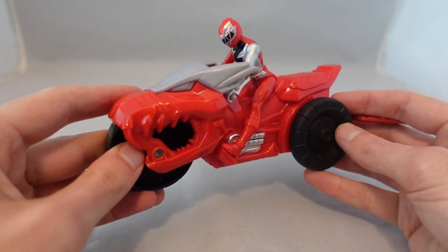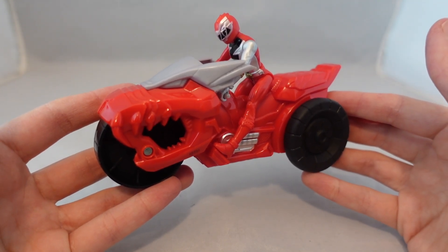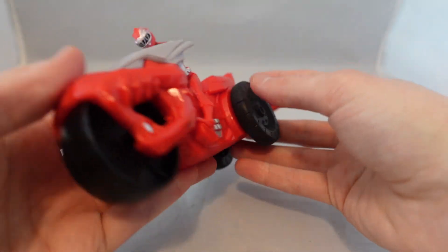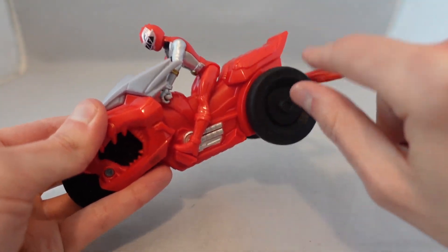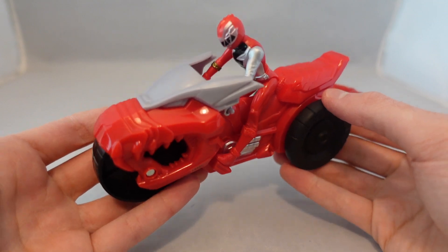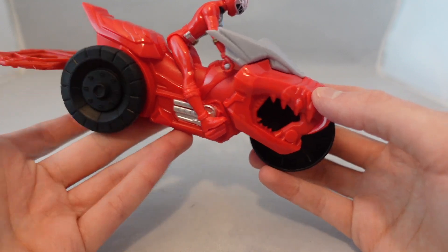It actually feels more sturdy than I thought. When I first saw these I thought they were going to feel really cheap and flimsy, like some of the old Bandai bike figures in the last days. This doesn't feel like high quality plastic, but it feels durable, and it actually has rubber wheels which feels rather nice — I kind of wish they would do that with regular bike figures too. So it feels better than I thought it would, and I kind of like the design of the bike. Overall, not bad.